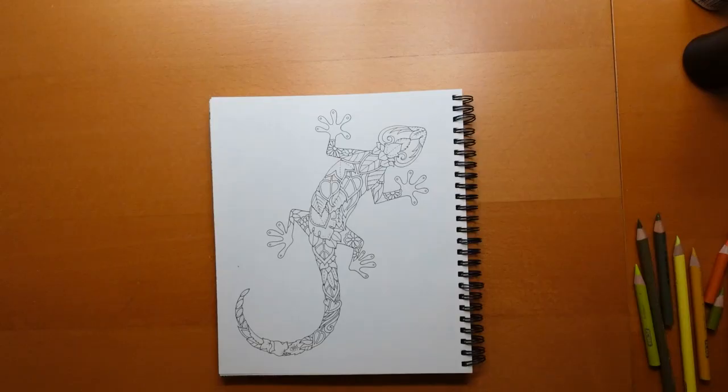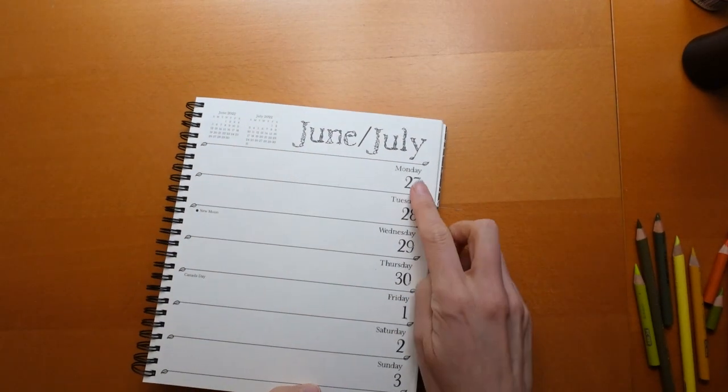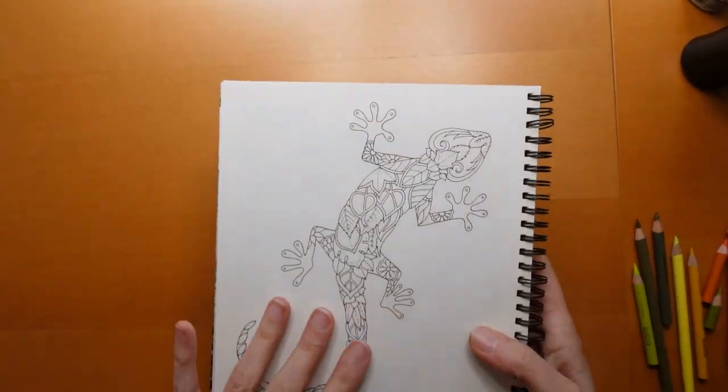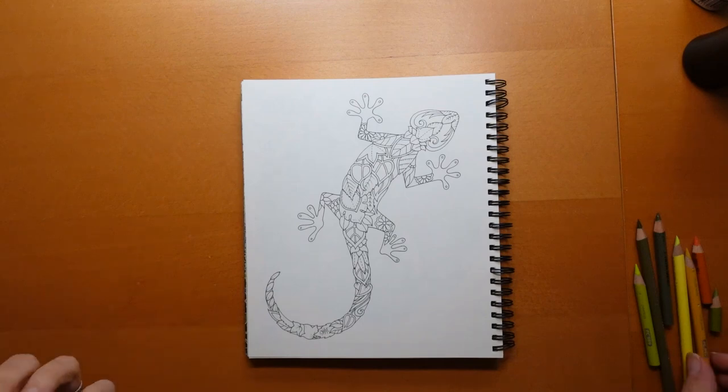Hi everyone and happy Monday! It is Weekly Planner page, the 27th of June. This is a lovely picture from Magical Jungle and I have actually already chosen which pencils I'm going to be using for this, which does make a change. I have decided on using some Prismacolors — I've just grabbed them out, sharpened them, and brought them through.